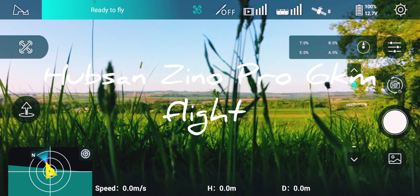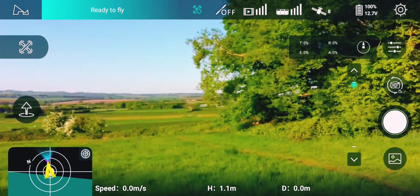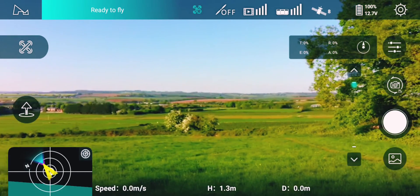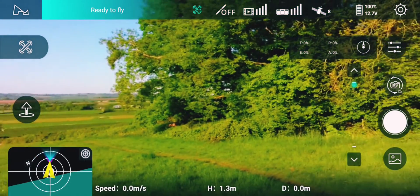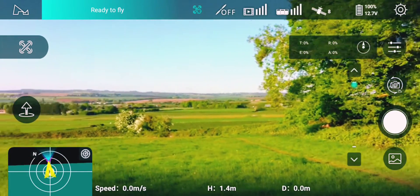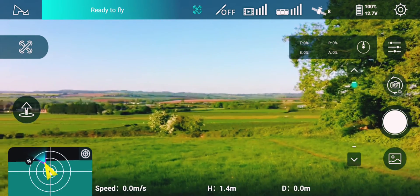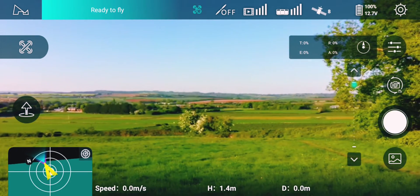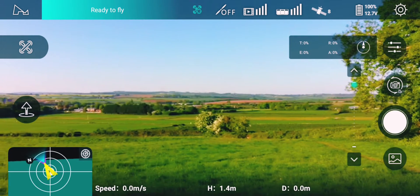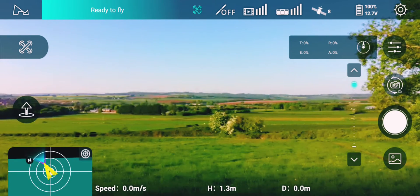This is a test of the flight of the Hubsan Zino Pro. I'll be flying on the standard stock battery. Let's see what distance I will get out of the stock battery. It's a calm day, wind is about four miles an hour, maybe less. Let's go.